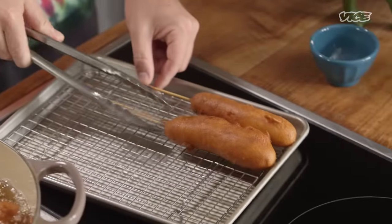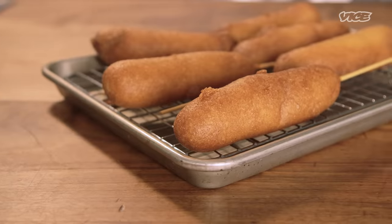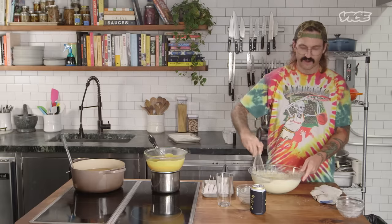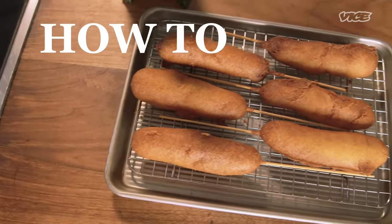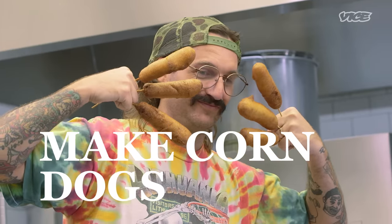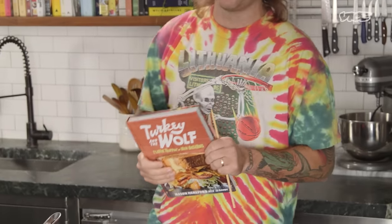I love corndogs, and I know Mardi Gras has begun when I grab my two corndogs and just wolf them down — Mardi Gras time. My name is Mason, and I'm here from New Orleans. I'm very excited to be in the Vice Kitchen celebrating the launch of my new cookbook. It's called Turkey and the Wolf Flavor Trippin' in New Orleans, and in this book, we make corndogs.